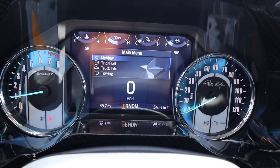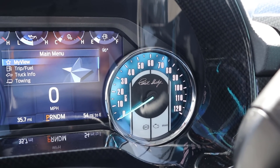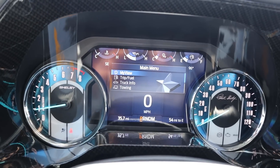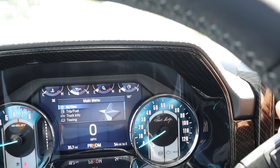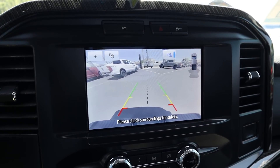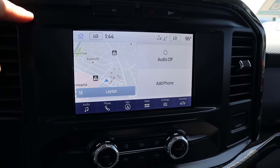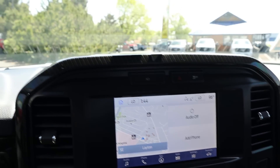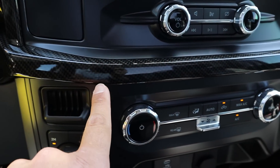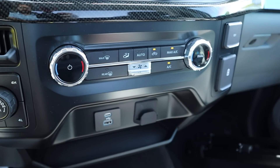We do have a custom gauge cluster — it's really cool looking. There's the Shelby branding and a really beautiful coloration, though the rest is just the normal Ford gauge cluster. With the camera system, we've got a backup camera with trajectory lines that turn with the steering wheel. This has Ford's smaller infotainment system from the factory, but there's more carbon fiber trim around the infotainment and down below as well. Single zone climate — it's a single cab truck, so you don't need dual zone.